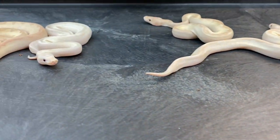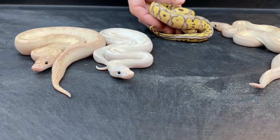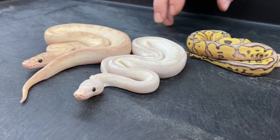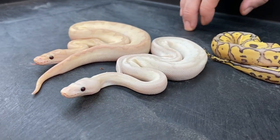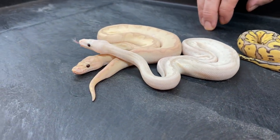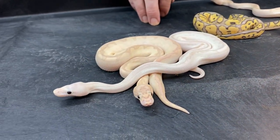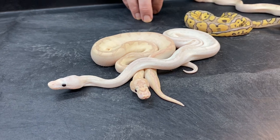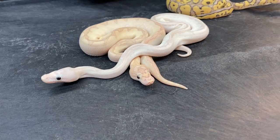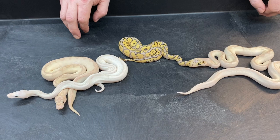Really weird, confusing stuff — and I did it to myself. Now I'll have to put these guys on the shelf for who knows how long to figure out what the banana bamboo clown looks like with other genes thrown in. Maybe I'll breed some of these to something simpler like a normal clown and see what individual genes come out — that way I'll know what to look for in the future. That's kind of a lot of what this is: trial and error, learning as we go. Five years from now if I hatch a few more clutches, I might be able to figure it out pretty easily, but when you're first hatching these, it's just really hard to tell.